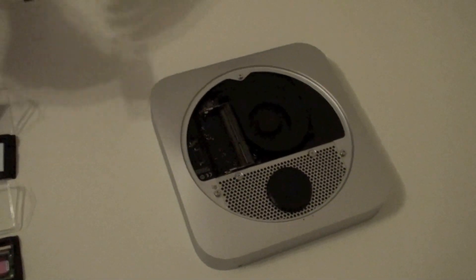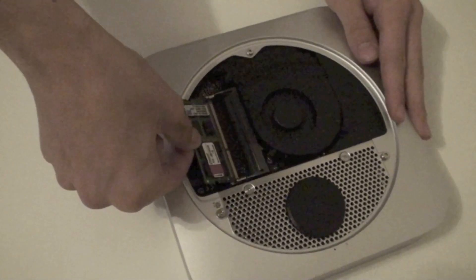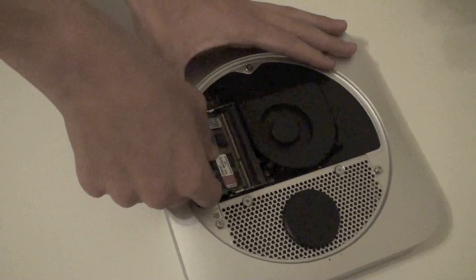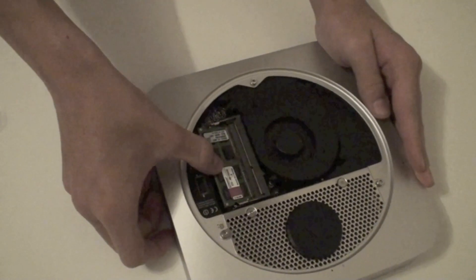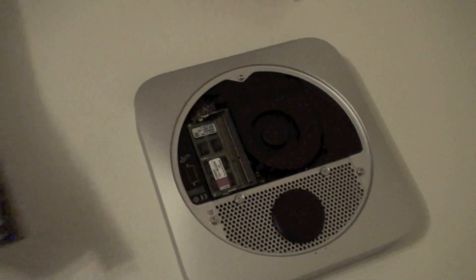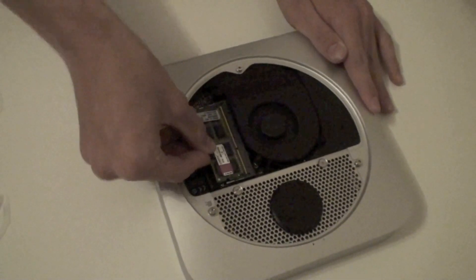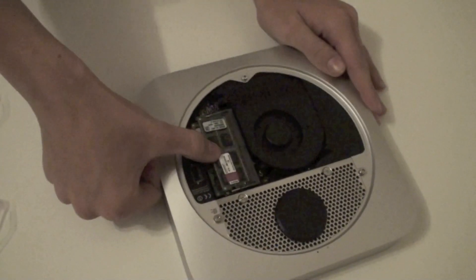Now take the new memory slots. Make sure you put them in at an angle with a little bit of force so you can hear a click. And then press them down. Then the second one. And down.